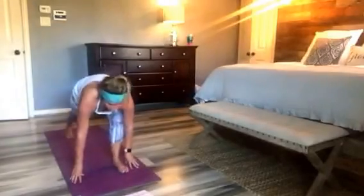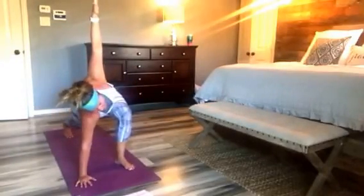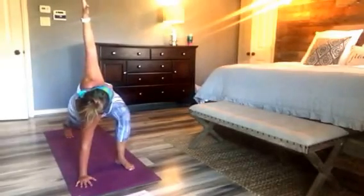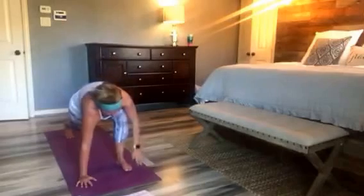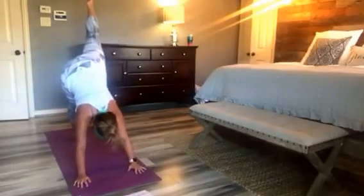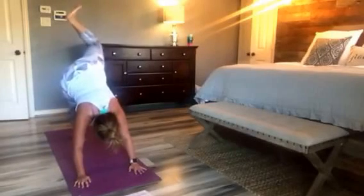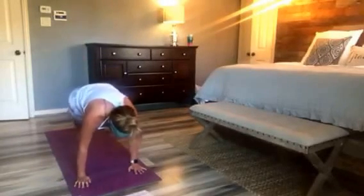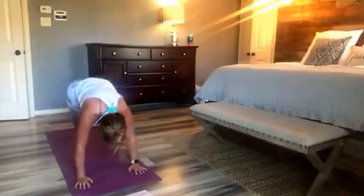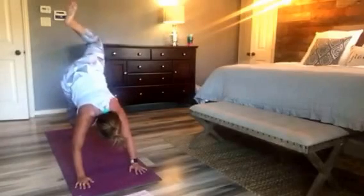Part two. Reverse low lunge — option to move through it or hold. Single leg. Elbow, elbow, quickly. Hit, hit, and lift. Lift, elbow, elbow, lift. Two more. Pyramid goal.